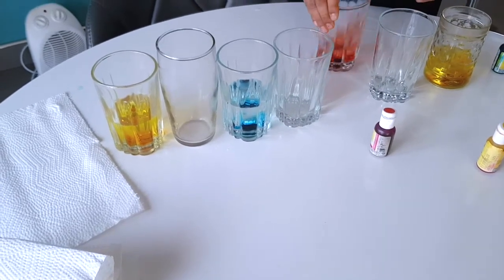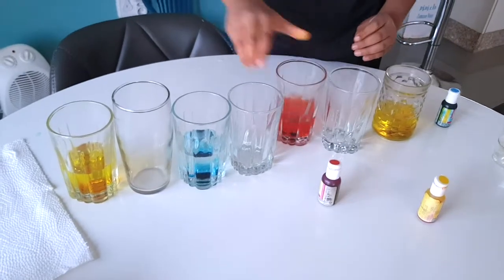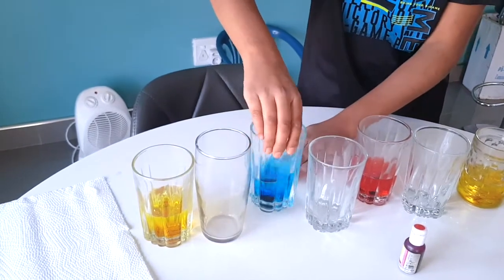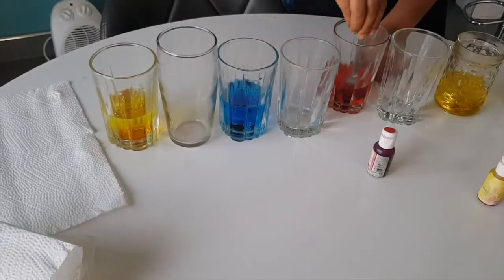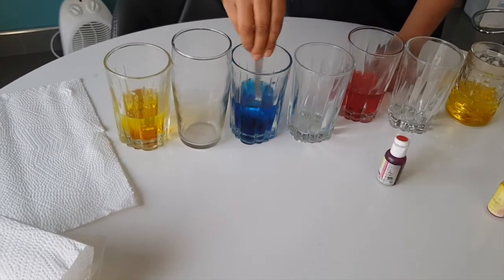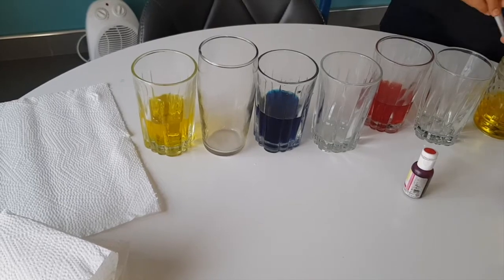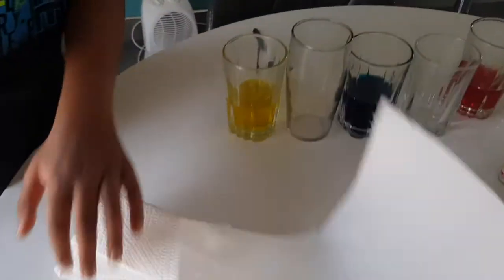Just mix it all up. Make sure they all mix up nicely.